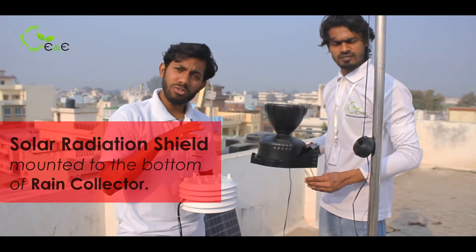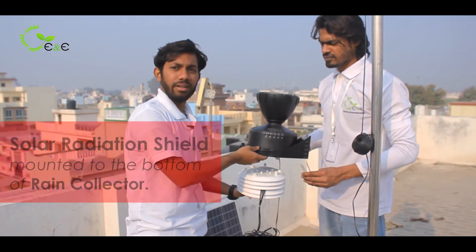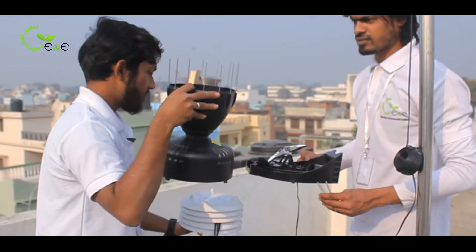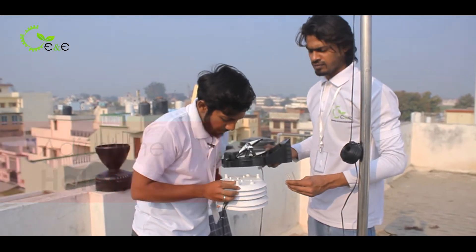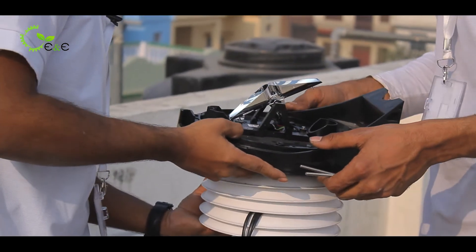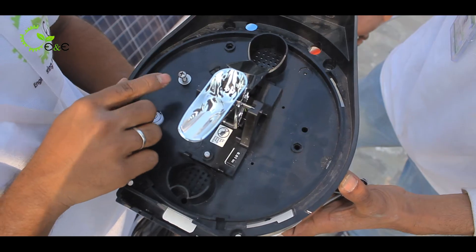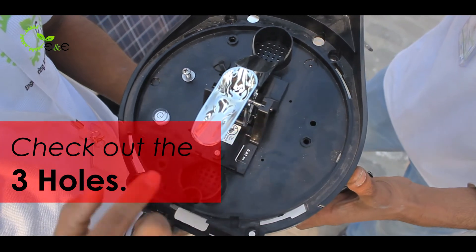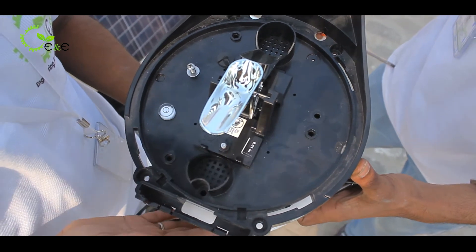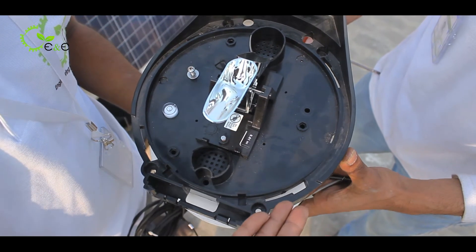Let me tell you how the solar radiation shield must be mounted at the bottom of the rain collector. You have to remove this and adjust the holes. Make sure you have two people so that the work gets easier. There are three holes through which you will be screwing the solar radiation shield at the bottom of the rain collector.